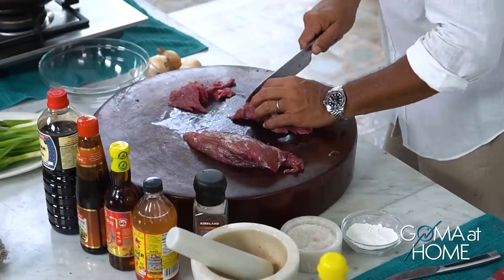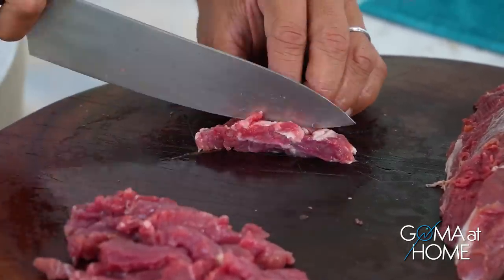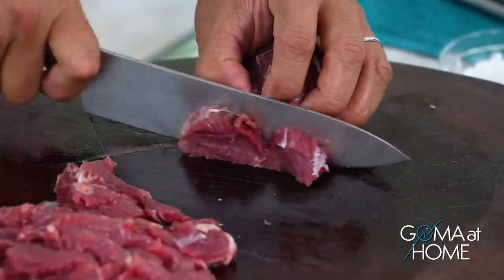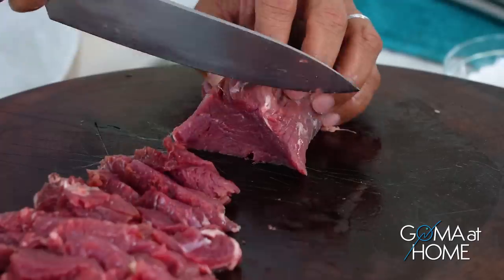It's not tough at all. Since it's stir-fried and we're using good quality beef, you don't have to cook it well done. I like it, especially with tenderloin, at medium or medium rare. So the cooking time will be very quick. Once you have your beef, place it in a bowl.